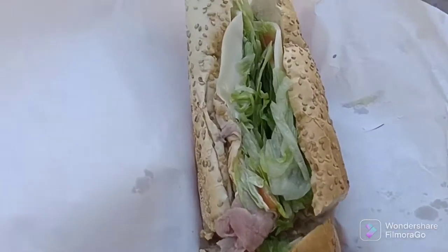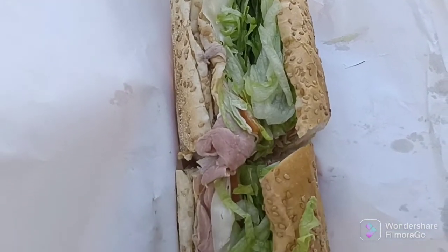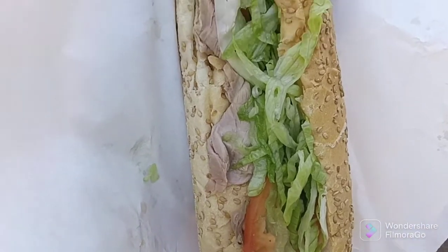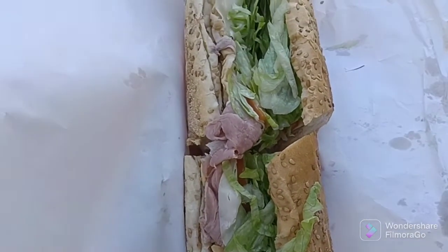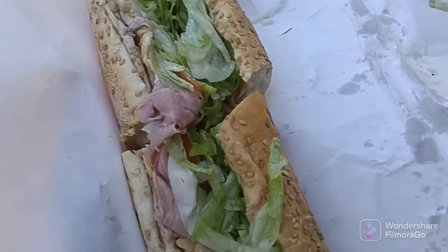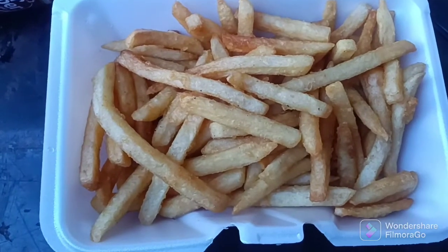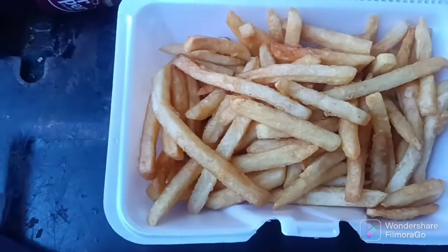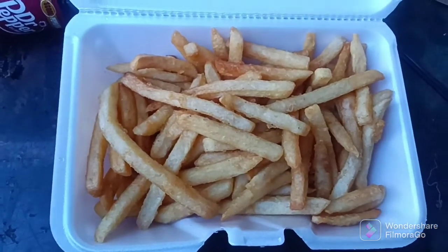All right folks, this is my roast beef grinder from Ileano's. They do an excellent job. I get lettuce, tomato, onion, mayo, and oil and vinegar on mine. Along with this I ended up with a nice big side of fries. We've got a Dr. Pepper to go down with it, and that is going to be the Saturday Buffet, folks. Take it easy and I'll catch you later.